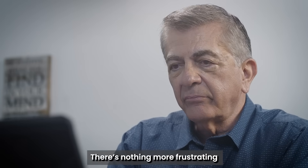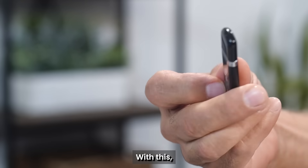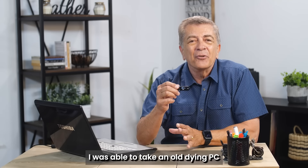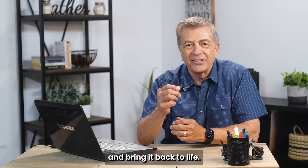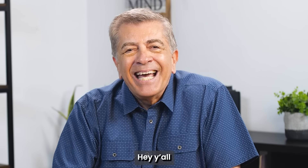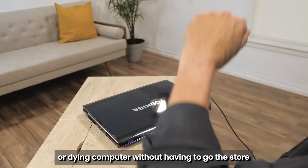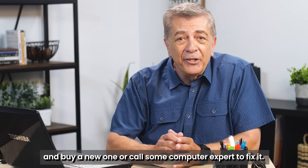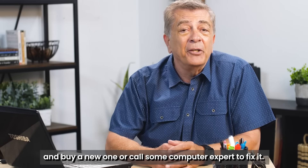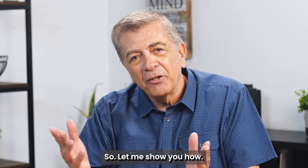Hey guys, there's nothing more frustrating than having a slow computer that takes forever to load. With this, I was able to take an old dying PC and bring it back to life. I'm going to show you a really easy way to fix a slow or dying computer without having to go to the store and buy a new one, or call some computer expert to fix it. And it only takes a few minutes to do. Let me show you how.